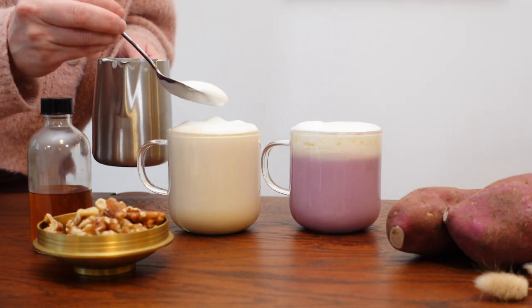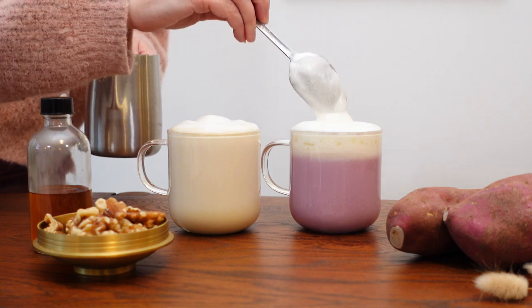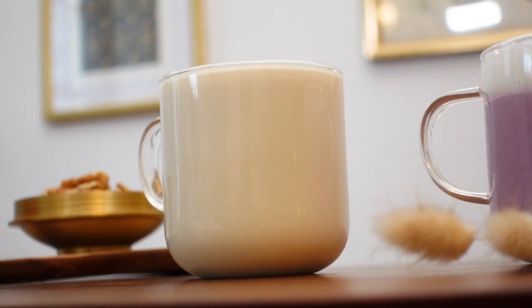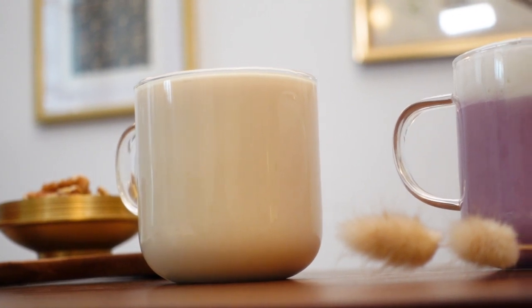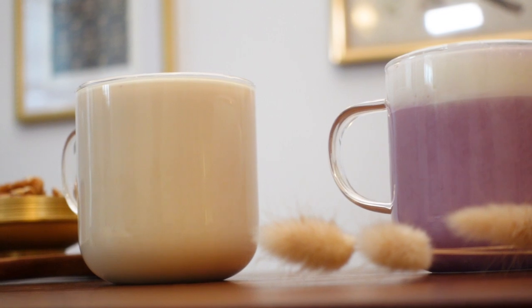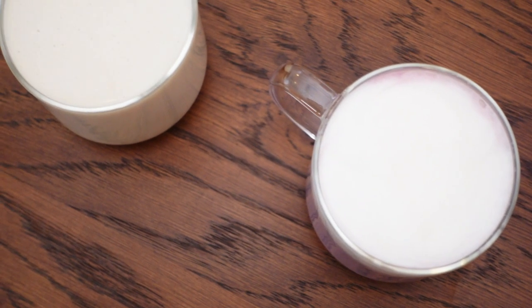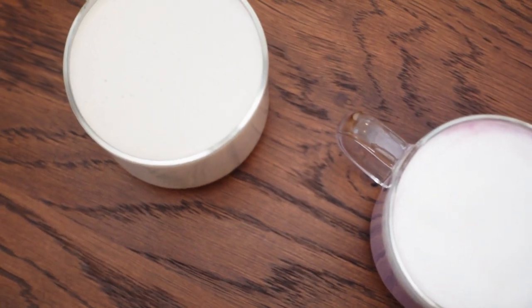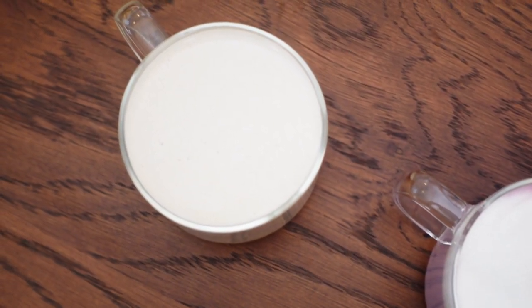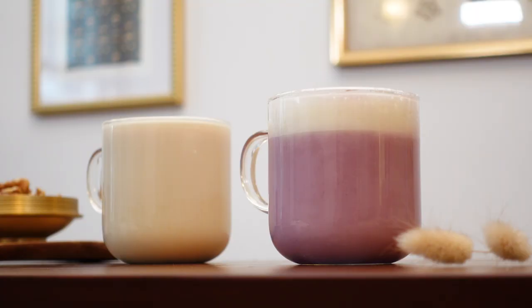You can sprinkle some more toasted walnuts on top for garnish if you like, but I think the walnut bourbon adds a great deal of walnut flavor to these. The texture of the sweet potato latte is so smooth and velvety, and it tastes like drinking a piece of pie. It's a nice decadent treat to end a meal with, and it doesn't contain any caffeine, so you'll be able to drift off to sleep after eating your body weight in turkey and stuffing. Thank you all so much for tuning in — I'll see you again with another cocktail video. Cheers, and have a Happy Thanksgiving!